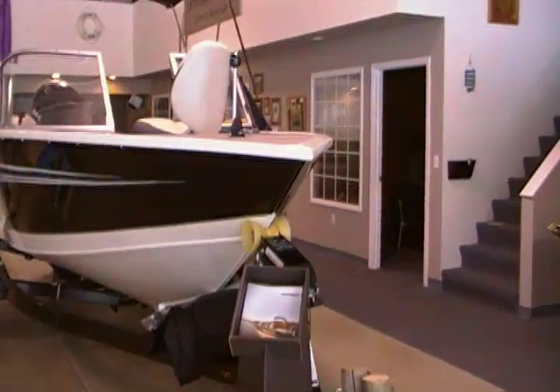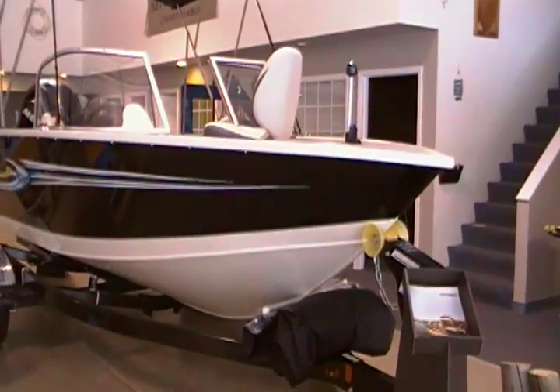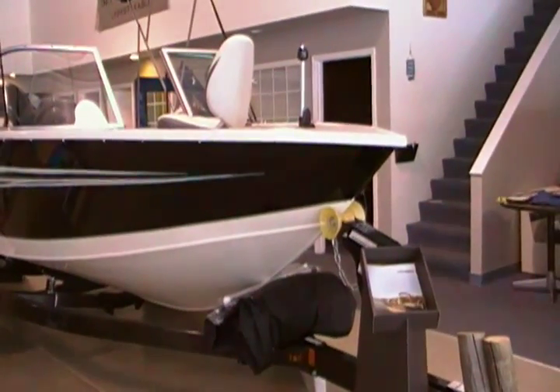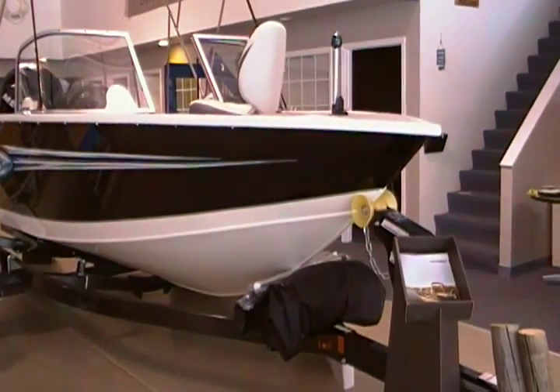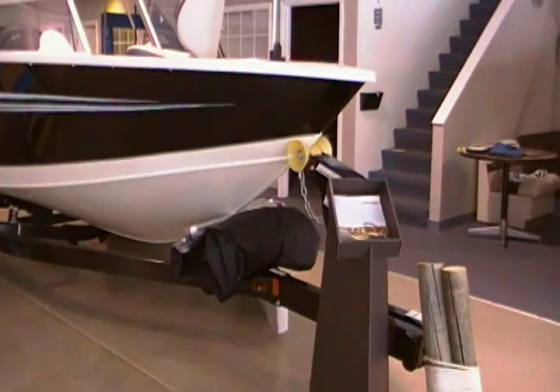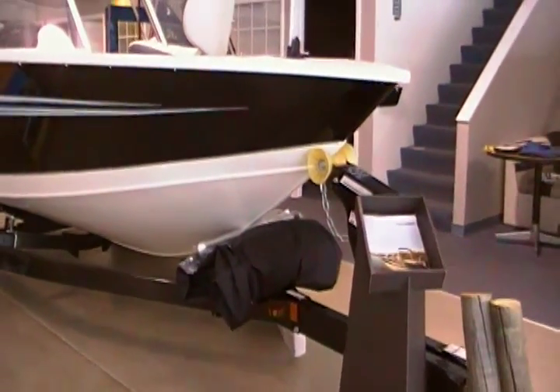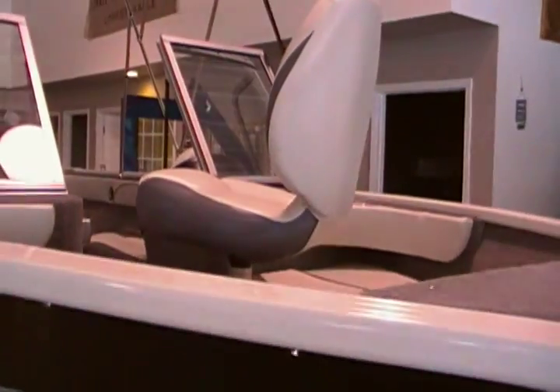This is the 2011 Starcraft Star Weld 18 Dual Console. It includes three deluxe casting chairs, an open bow design with pads, swing-away tongue trailer, travel cover, and bimini top and canvas. It also has two live wells.